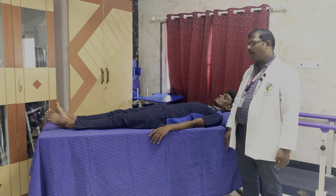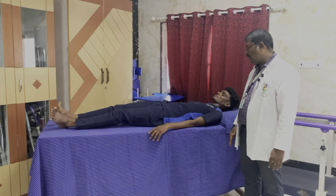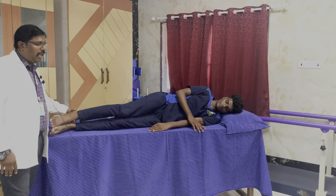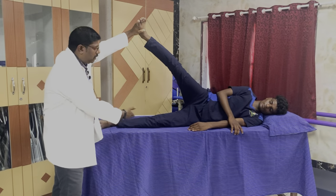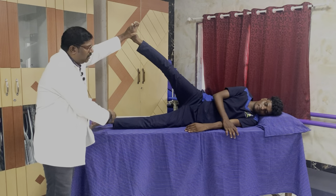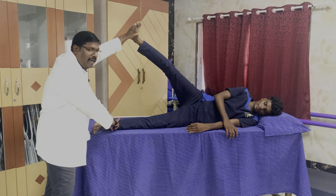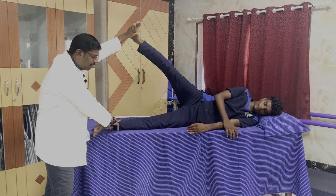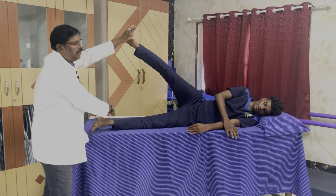For muscle power 3, the position is interesting. The patient turns side lying, and we lift the other extremity and hold it in place. Then we ask the patient to adduct. This movement is against gravity — full range of movement against gravity — this is muscle power 3. If the patient is offered mild resistance and is able to do it in full range, that is muscle power 4 with minimal resistance. If maximal resistance is offered and the patient can still do the movement in full range, this is muscle power 5.